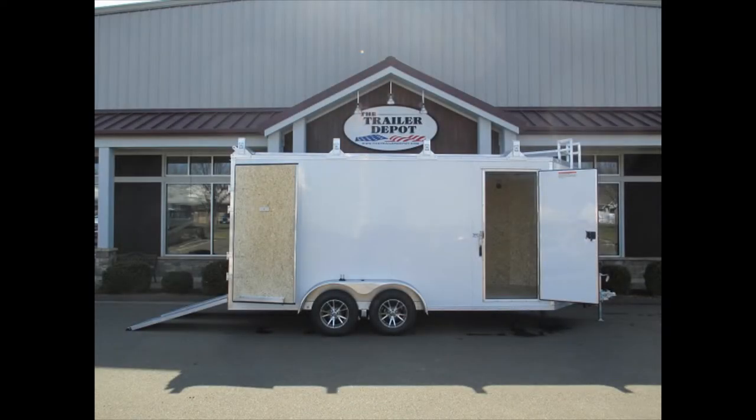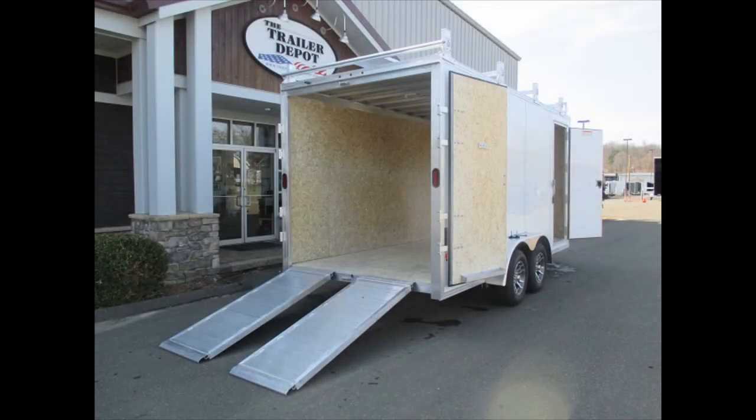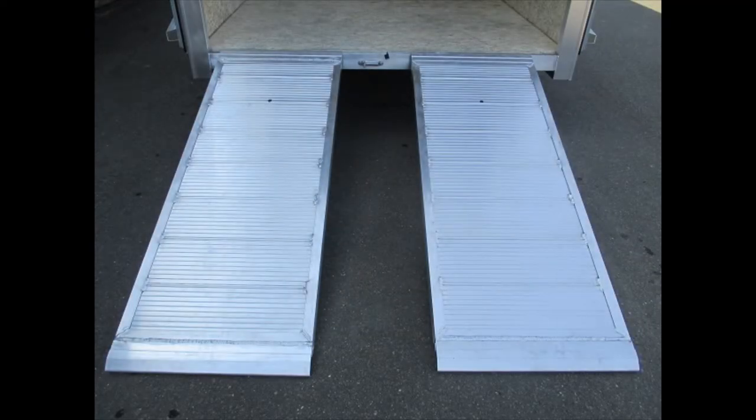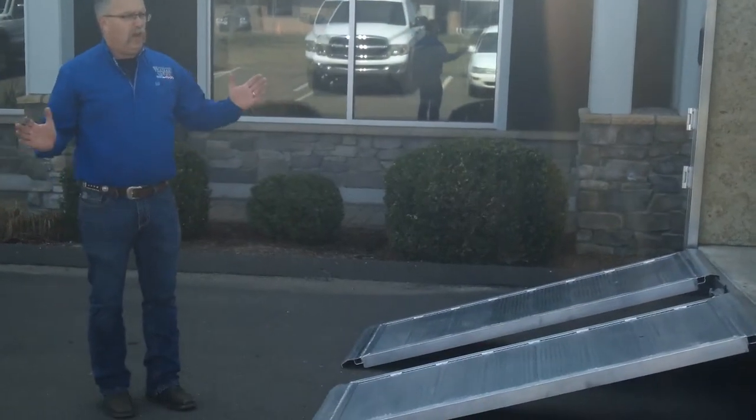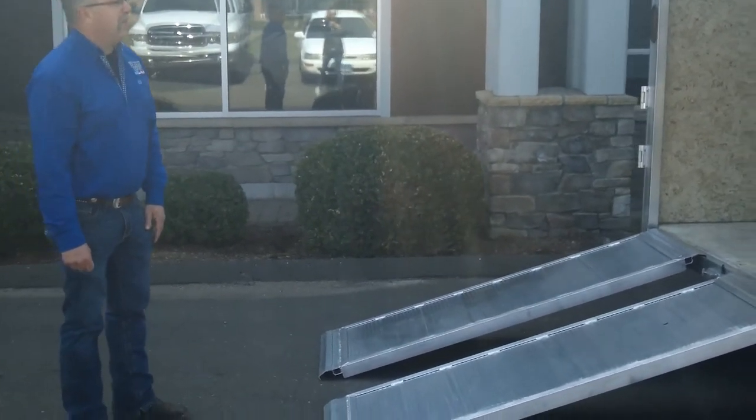Around back, this one we have optioned with barn doors on the back with stowable ramps. These aluminum ramps on the back are designed to be able to load anything you want into the trailer, but then you stow them on the doors when they're not in use. So many guys like to have a barn door on a short, compact trailer on the job site.